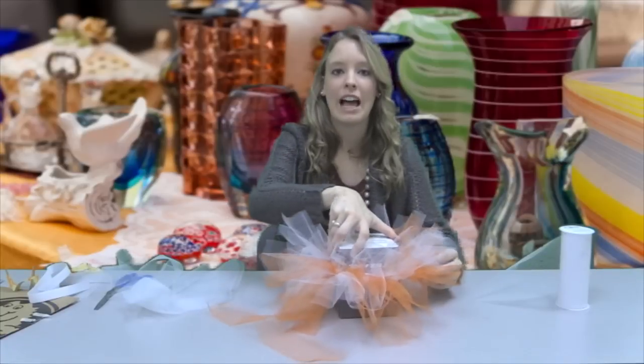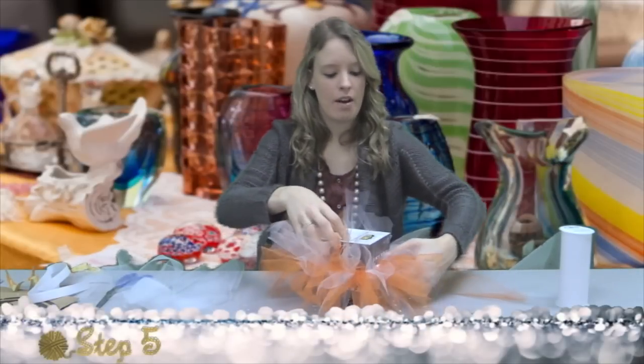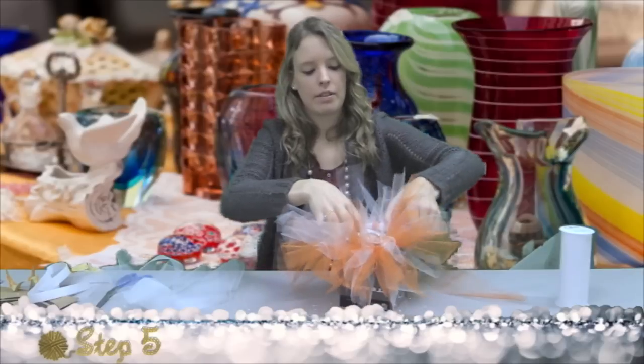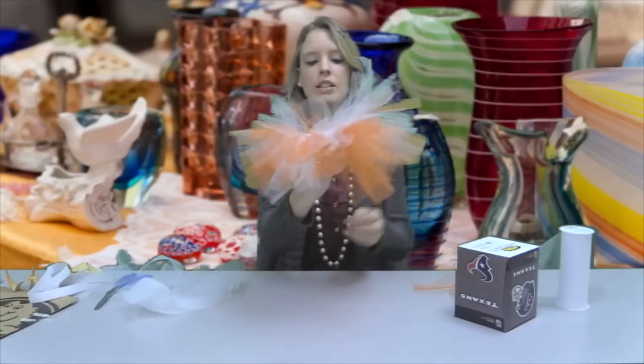We've covered the elastic with tulle all over, so now we can take it off of the Kleenex box. You can just kind of brush it out with your fingers, and you have your tutu.